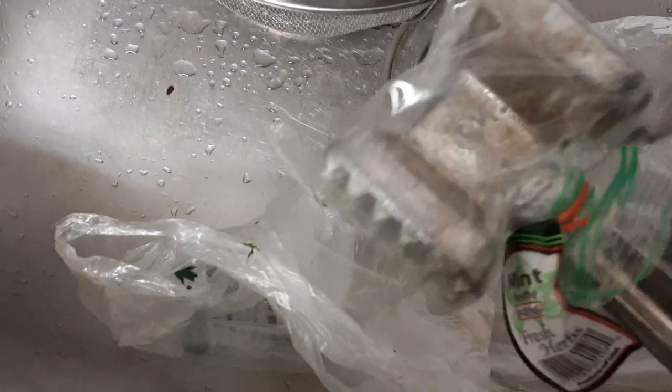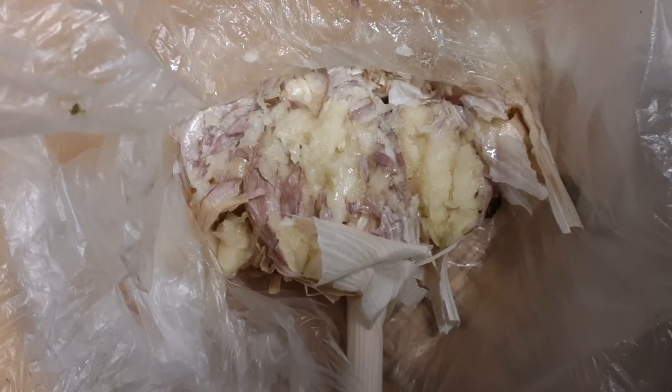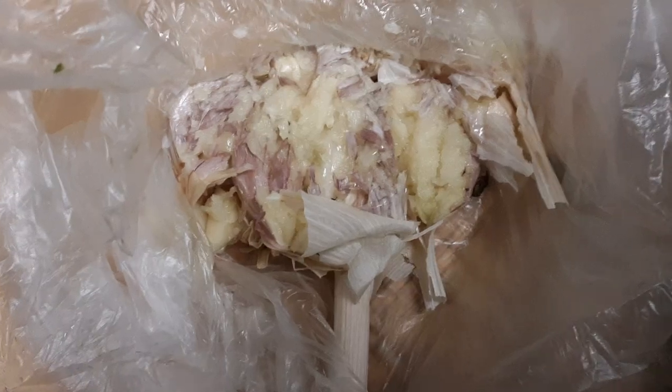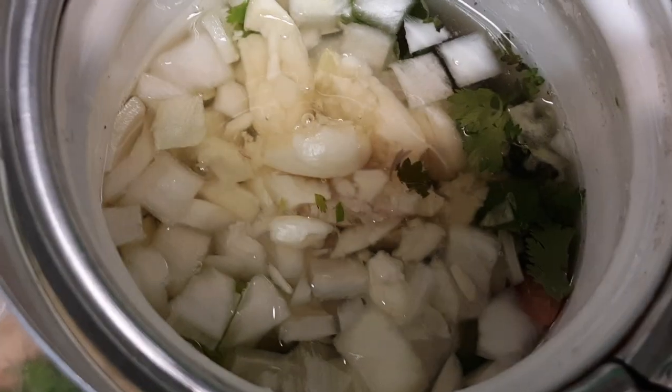I'm going to smash the garlic. I wrap it in plastic so I can use it several times without washing it. I smashed it with a hammer and now I'm going to remove the peel. I use the peel later on.